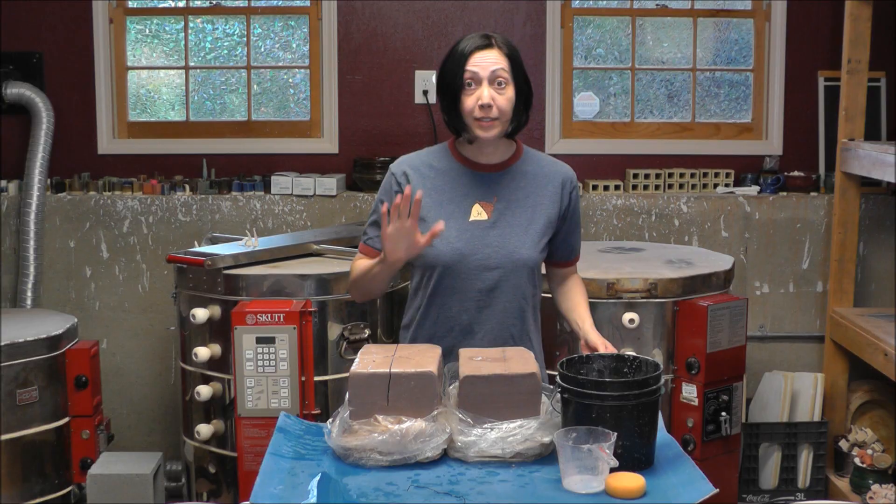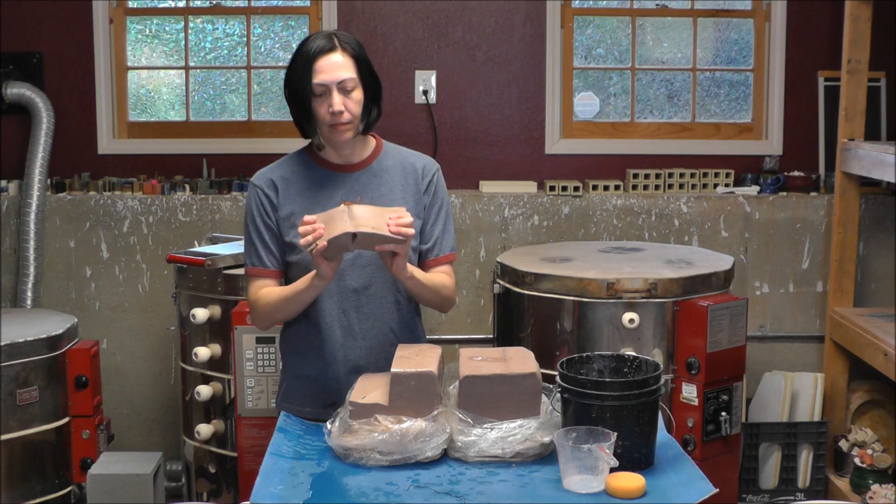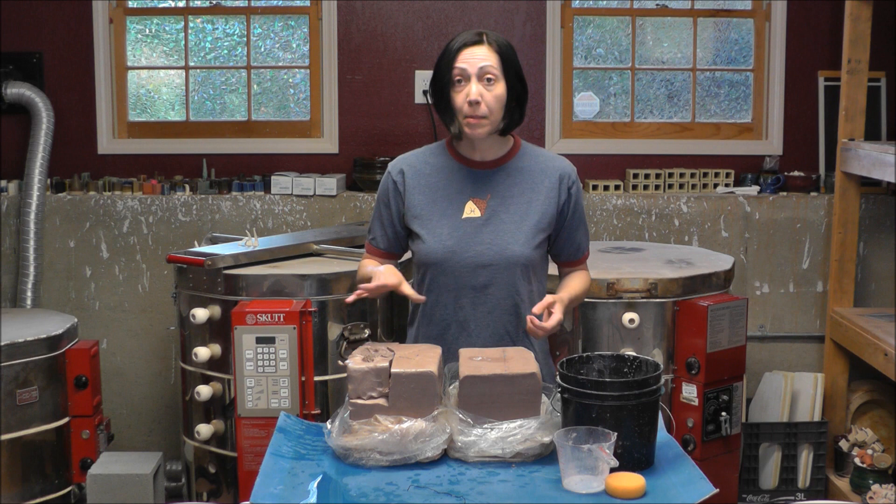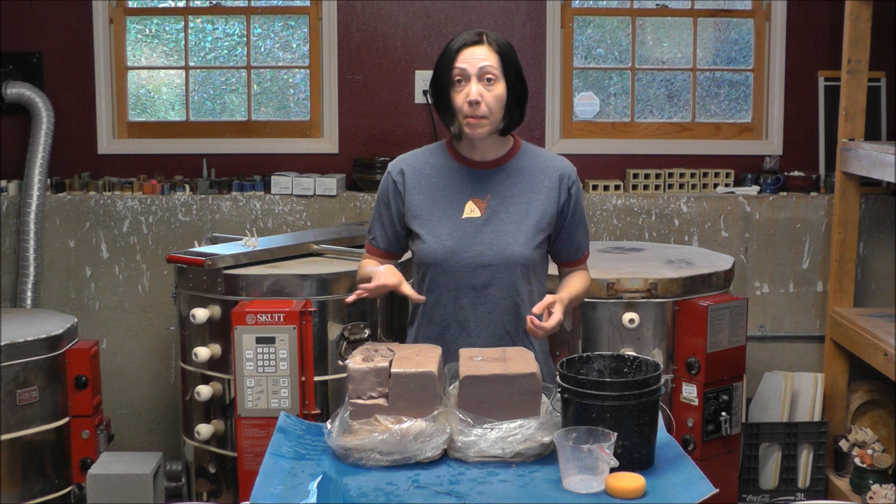Wow, this is even softer than I expected — that one cup rule is definitely true. Very soft clay — this is awesome. This turned out so well, I'm going to do the same thing with this other bag now that I know this works. I might use even a little bit less water. So thank you Flo for the tip, and I hope this helps you guys out there. Have fun making pots — see you guys later, bye!